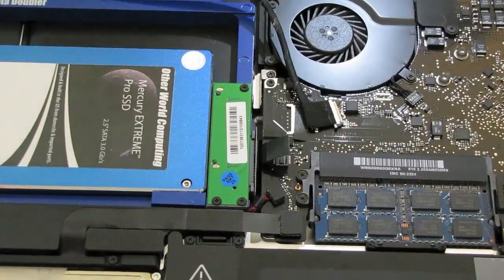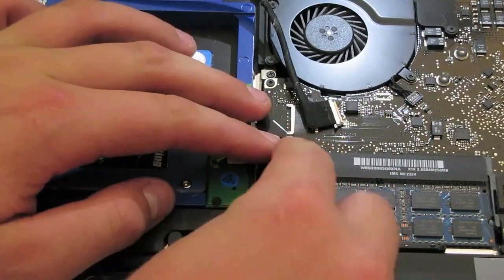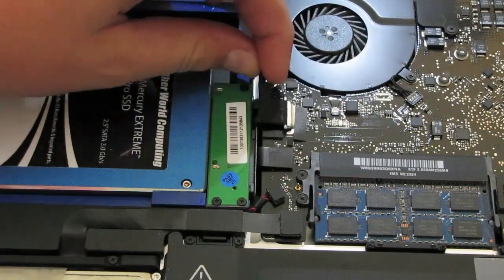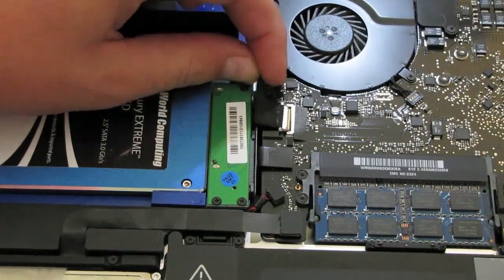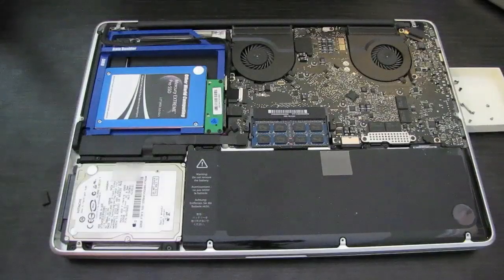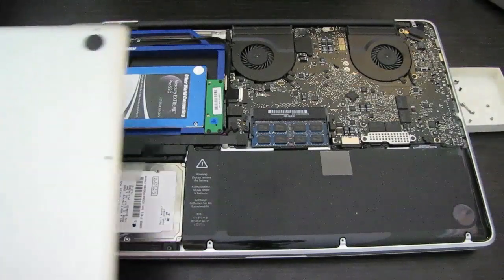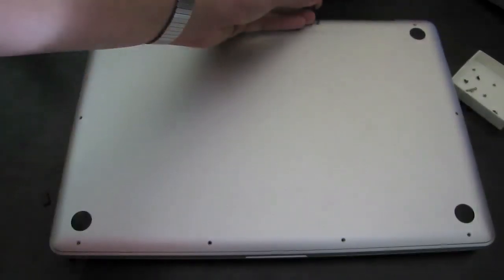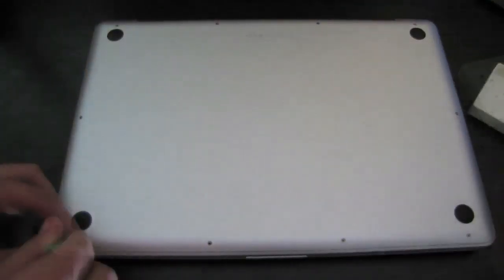Once you've put the screws back in, you can go ahead and reconnect both of your connectors. Now you can go ahead and put the bottom back on your MacBook Pro, and once the bottom is on, you can go ahead and replace all of your screws.